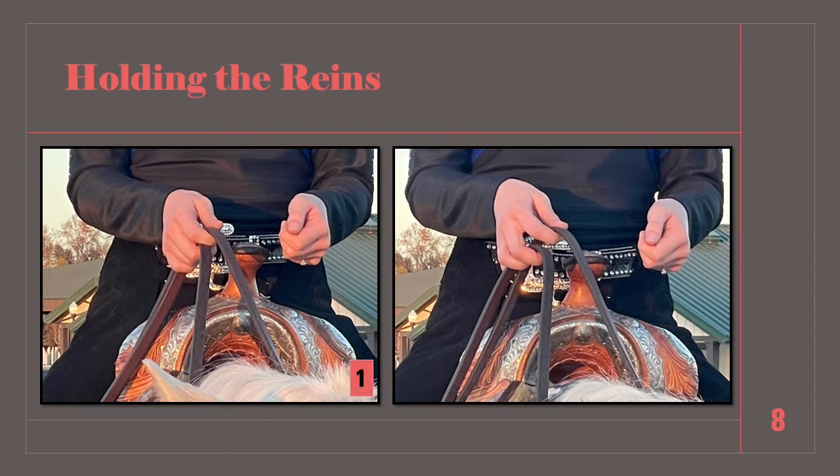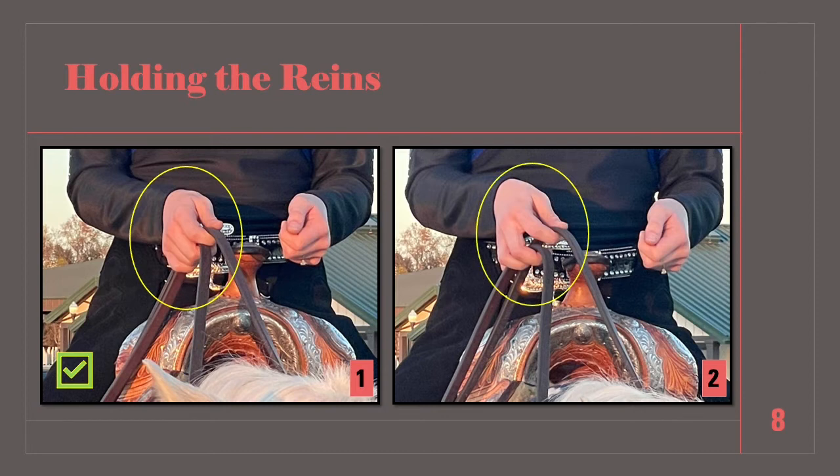In the first photo, our rider is holding the reins in one hand with adequate thumb pressure, and the reins are laced between her pointer finger and middle finger, allowing for good pressure to the rein and connection to the horse. In the second photo, the rider is loosely holding the reins in one hand, pinching the rein between her thumb and pointer finger, creating a disconnect of communication from her hand to the rein to the horse.